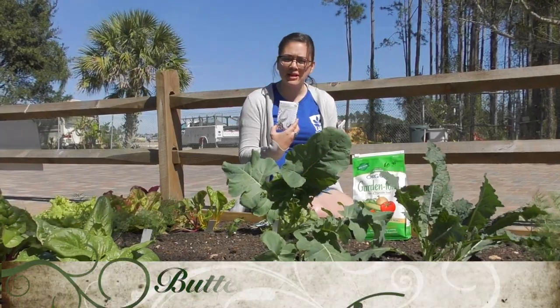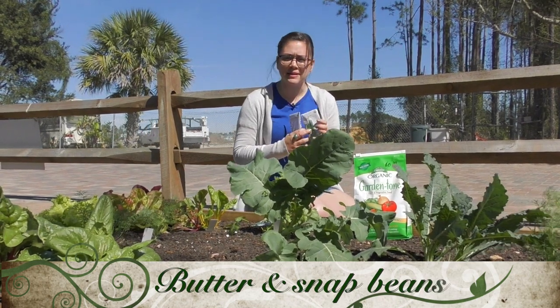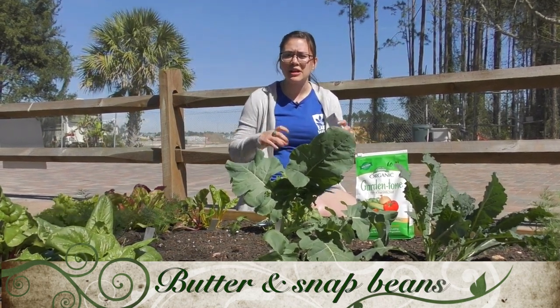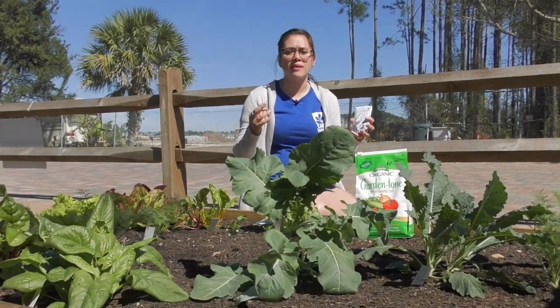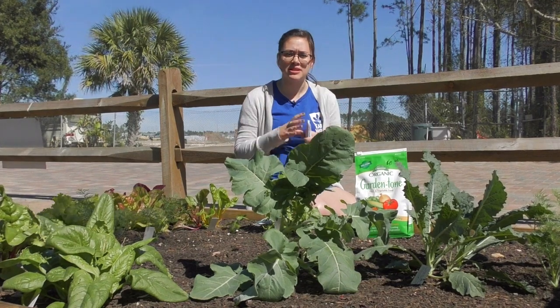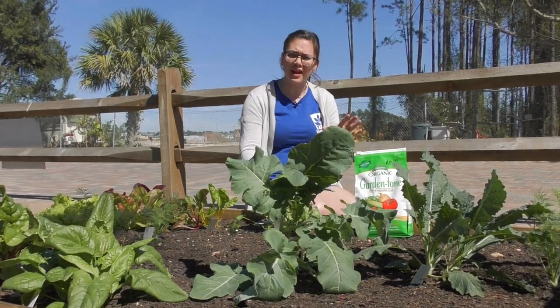We've got butter beans and snap beans right here. Most beans, unless you're getting a bush variety, are going to be viney, so you'll want to make sure you have something to grow them up — a trellis, over the side, whatever — just so that you've got room.